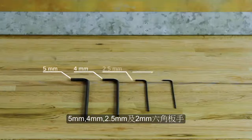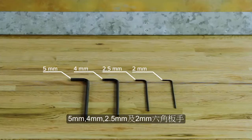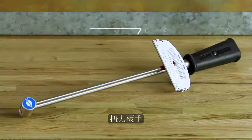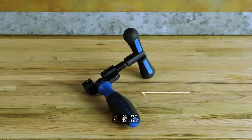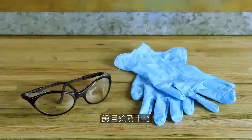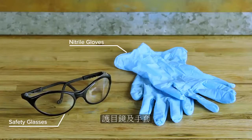A 5mm, 4mm, 2.5mm and 2mm hex wrench. 5mm and 4mm hex bit sockets. A torque wrench. A chain breaker. Bicycle grease and friction paste. Safety glasses and nitrile gloves.